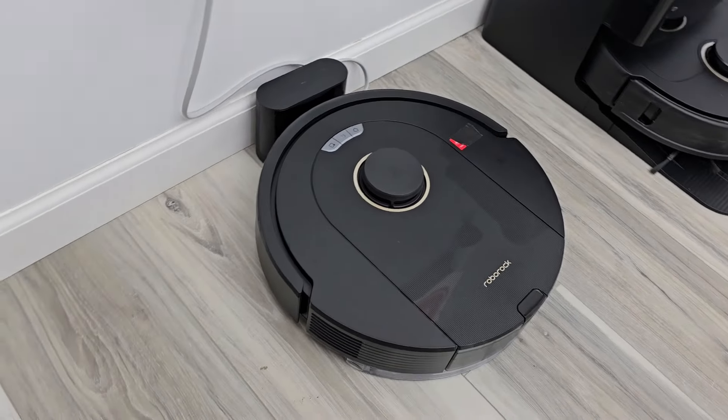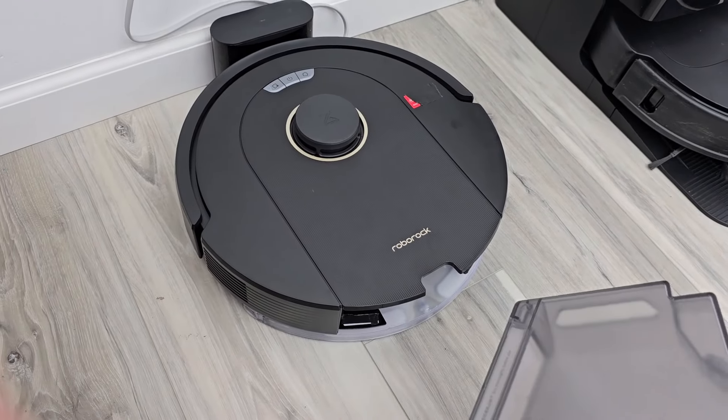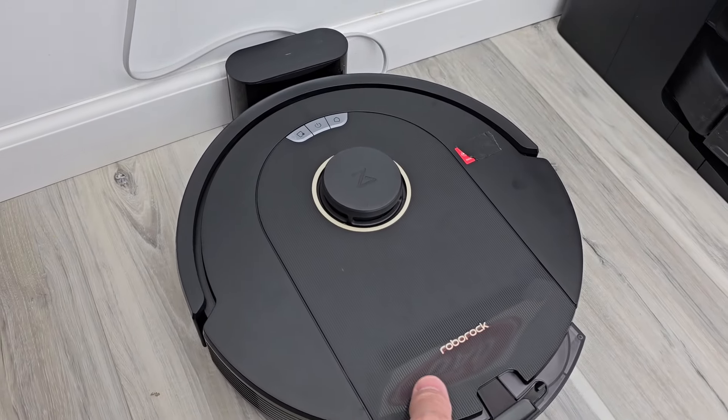Here it is on the docking station right now. You will have to empty out the robot once in a while — it doesn't have an auto-empty base or anything.